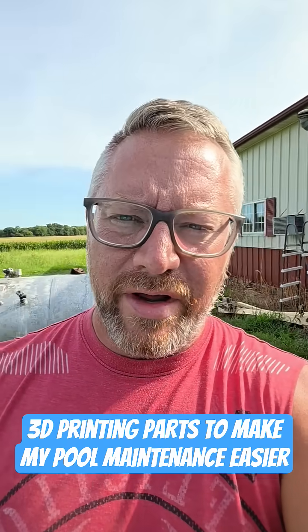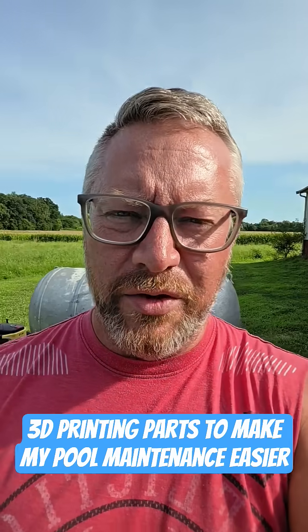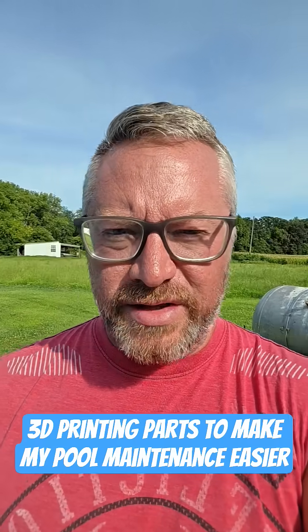Hey everybody. So I was talking to a friend the other day and they were asking me what are some things you can do with a 3D printer other than just making toys and stuff like that.